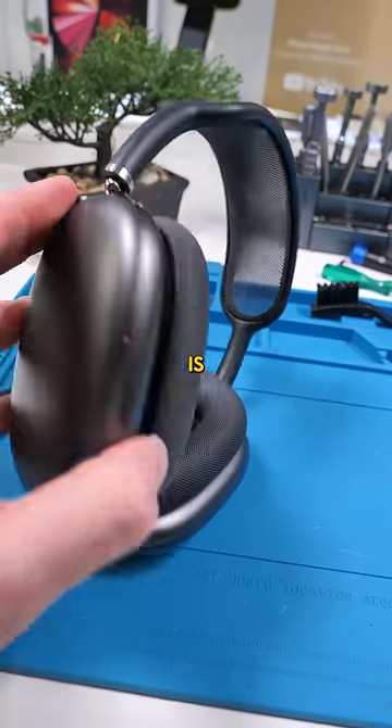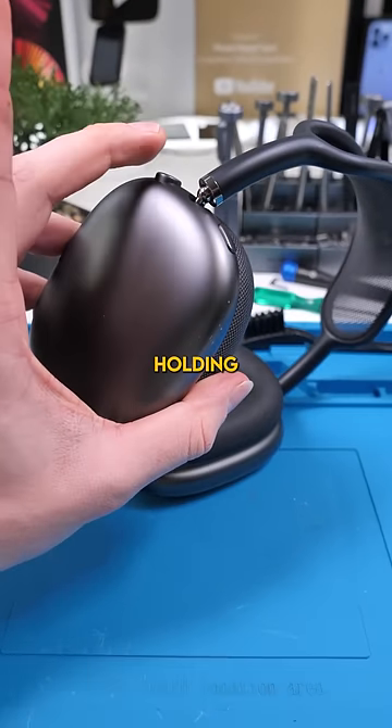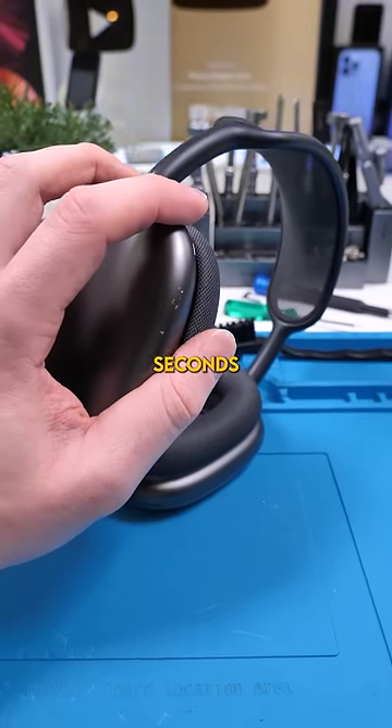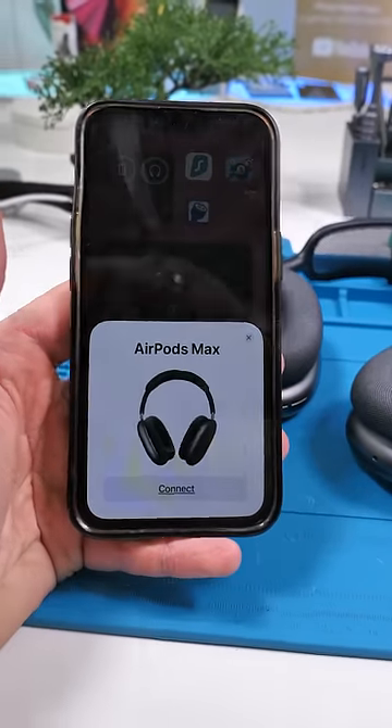The last thing we can do before opening this up is give it a hard reset. You can do so by holding down the crown button and the noise cancellation button at the same time for about 10 seconds. The hard reset is complete — let's see if this thing charges.